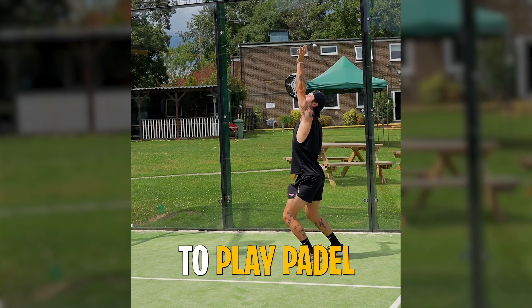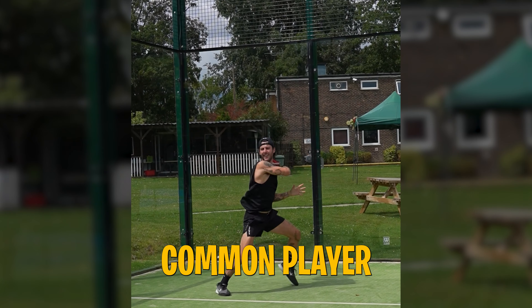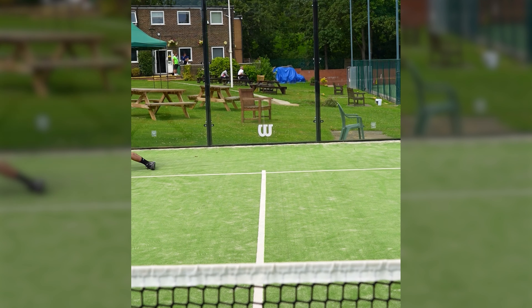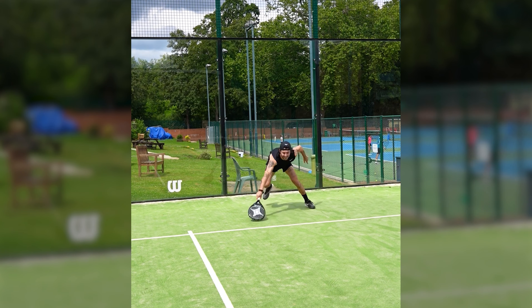Today you will learn five tips to play padel if you used to play tennis, to avoid being ridiculous like this common player. Can you give me five tips for tennis players that want to start playing padel?